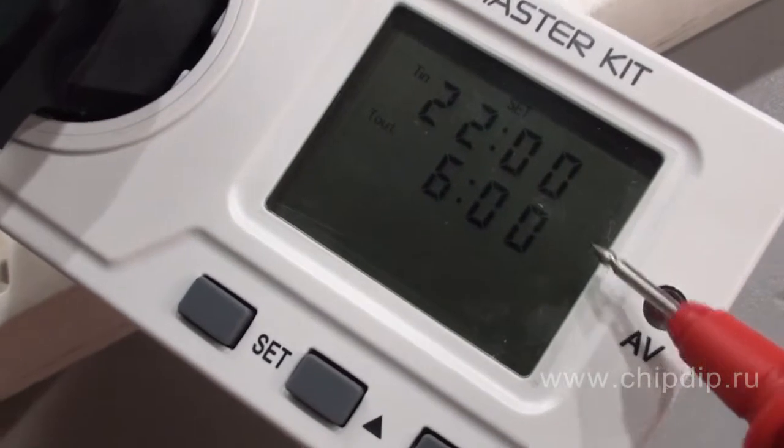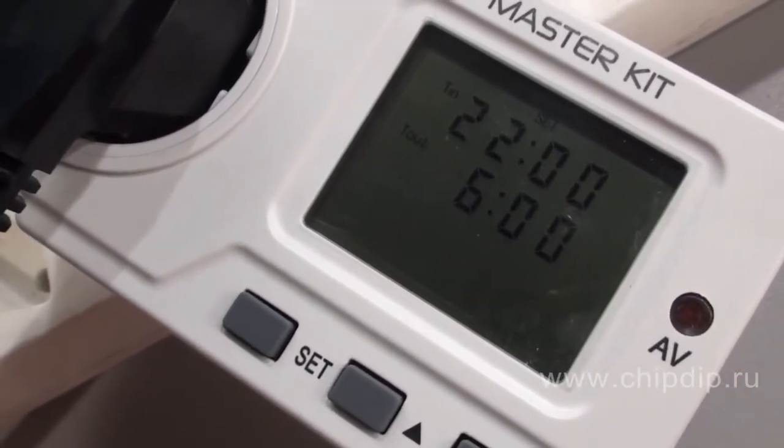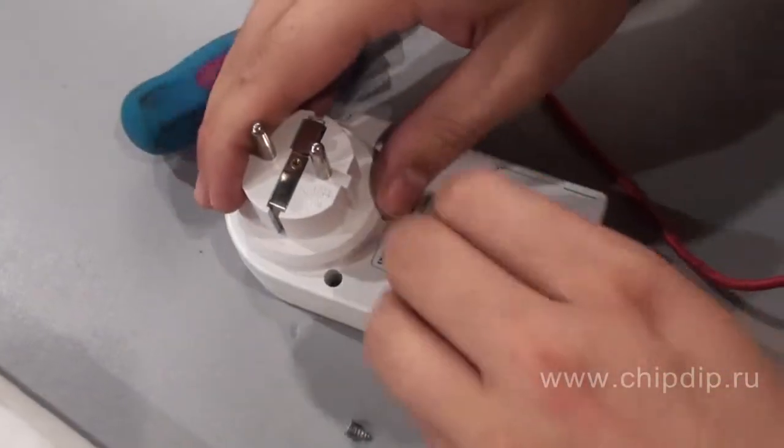Two tariffs can be charged for electricity — standard and special — and the special tariff can be set. To save data during power-off, three AAA batteries are installed in the device.